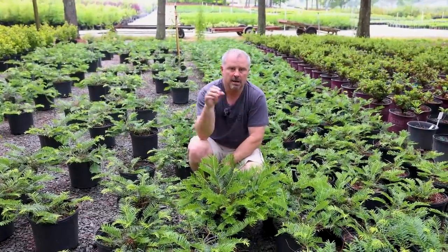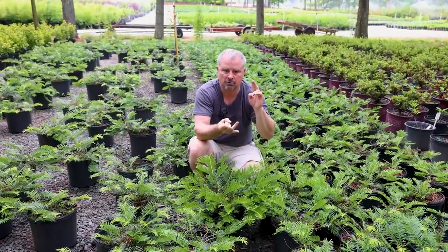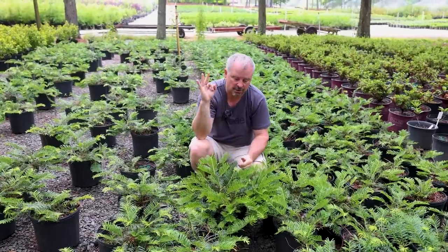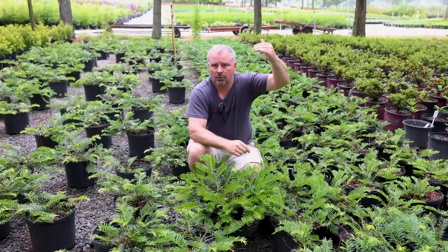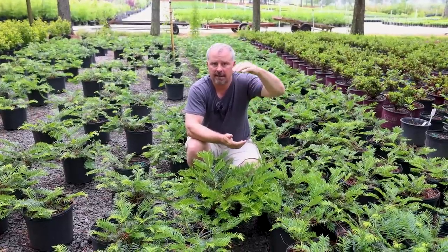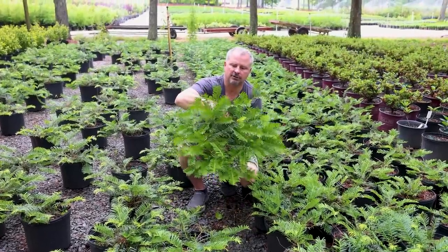There's another group that's slightly taller than the prostrate plum yew. Utopia plum yew and Duke Gardens plum yew I've shown on the channel before. Drupaceae is one I showed over at Adcox Nursery in a tour video last year. All three of those are going to say three to four, maybe five feet on the tags, but all of them could be kept down in the two to three foot range. This prostrate plum yew is the one to plant if you want one that's under two feet in height.